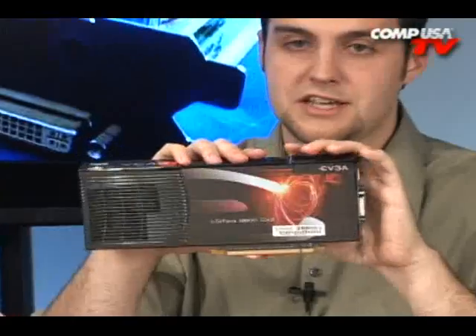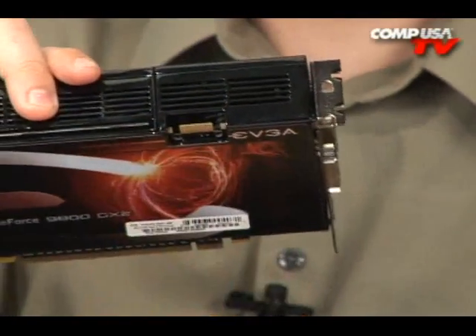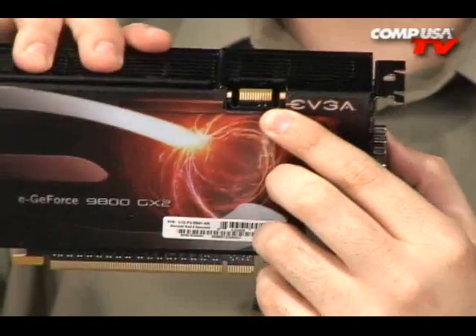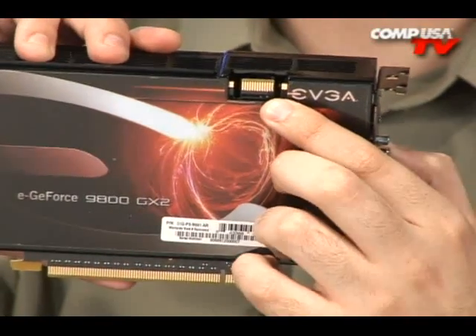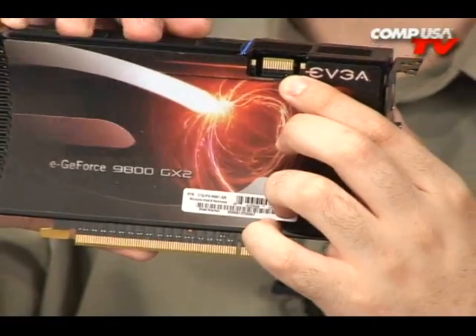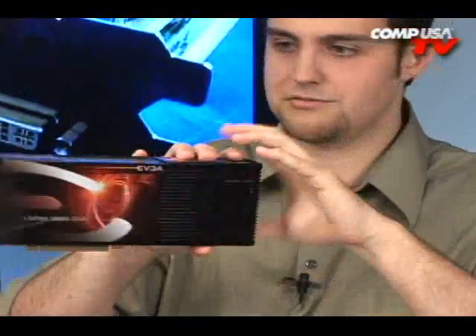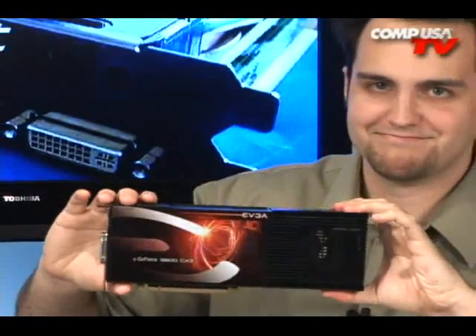If you want SLI, you can run two of these cards together — that's going to be amazing. You'll have four GPUs in your system: two on this card, two on the other one. I'll just take a moment of silence for the ridiculous computing power that would bring.